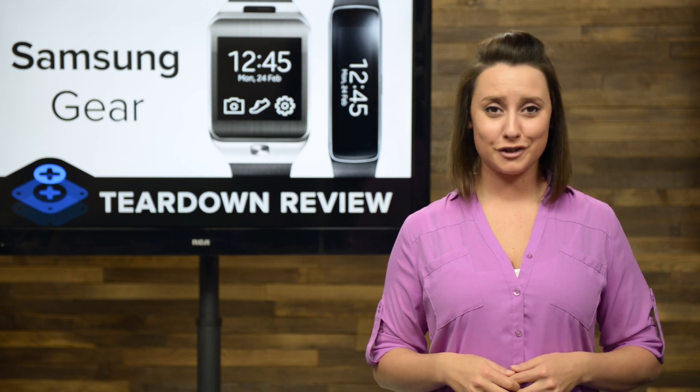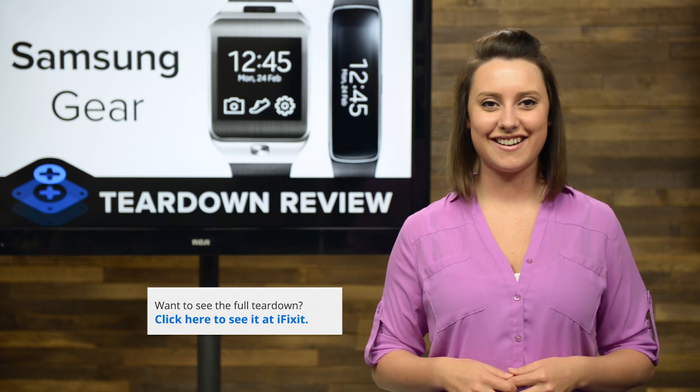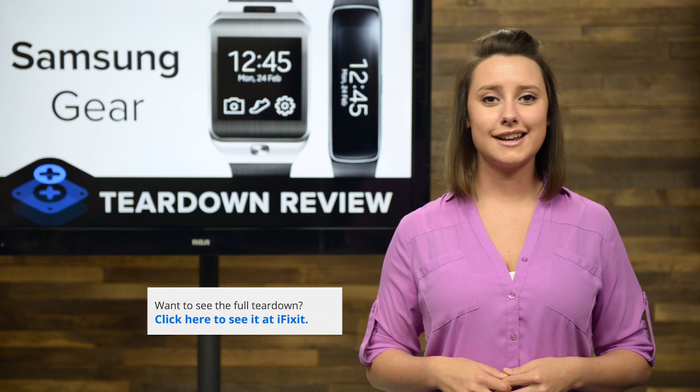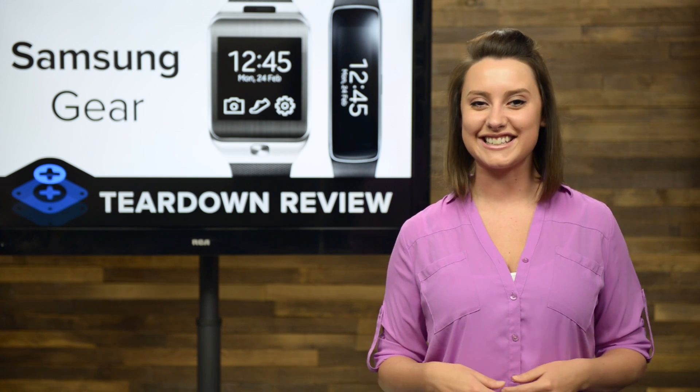And that's our teardown roundup. For the complete teardown of both these devices, including tons of beautiful high-quality images, head on over to ifixit.com. Don't forget to subscribe to our YouTube channel to stay up to date on all our latest teardowns and repair videos. You can follow us on Twitter at iFixit, and give us a like on Facebook at facebook.com/ifixit.